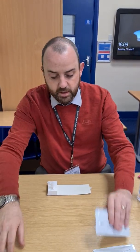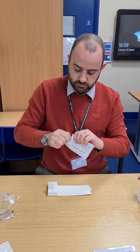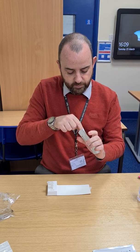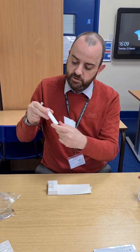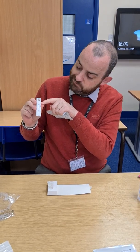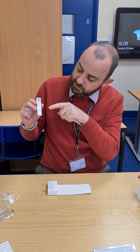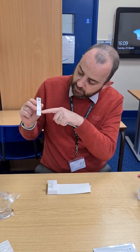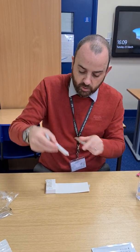Take one of the lateral flow tests and open the packet. You can see the back and the front of the lateral flow test. It has a code that you'll need to register the test once completed. It has the area where you read the results, and the area marked S is the well where you'll drop the liquid after completing the swab.